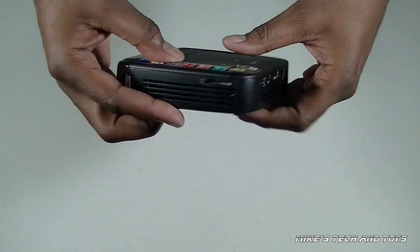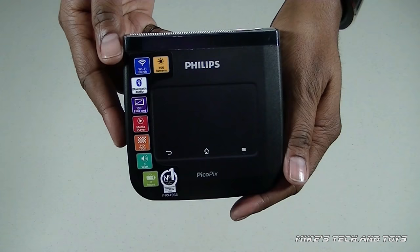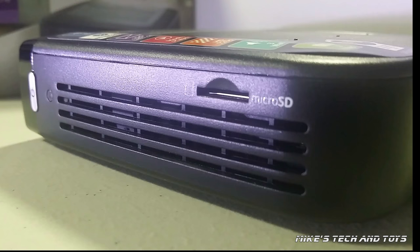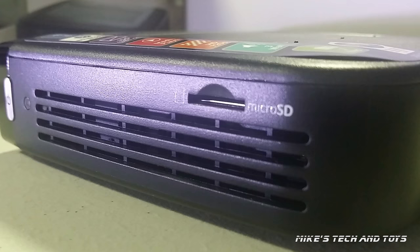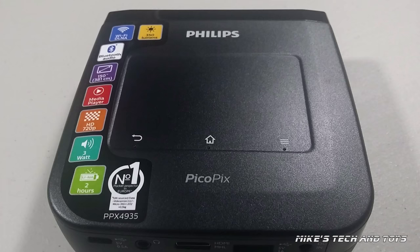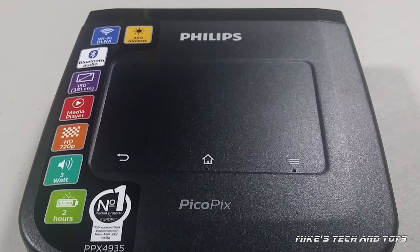It projects movies, photos and games up to 150 inches in widescreen. It has an integrated media player. It has wireless connectivity for notebooks, smartphones and tablets. It has a micro SD card slot, so you can play media directly from that card. It has a powerful built-in speaker, or you can connect it to a Bluetooth speaker for much bigger sound. It even has a touchpad on the top of the projector, exactly like one that you would find on a laptop. It has USB, HDMI, VGA, component and composite connectivity.